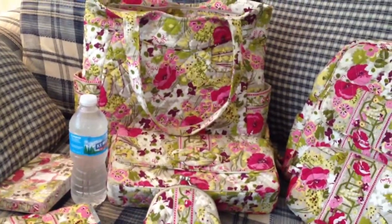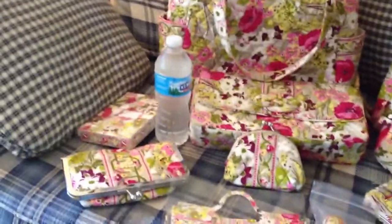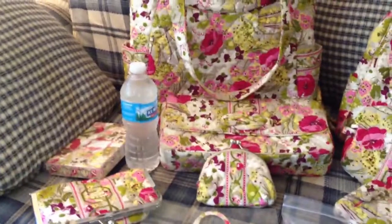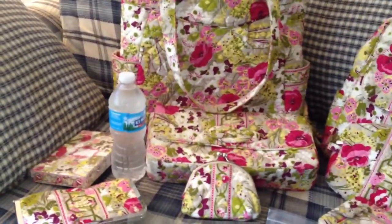Hi everyone, this is Gigi. Today is July 17th, 2013 and I'm here to do another collection video. This is going to be my collection video of Make Me Blush.